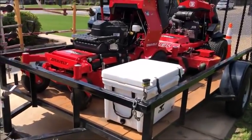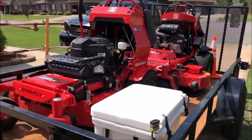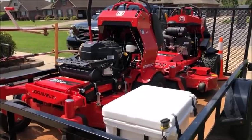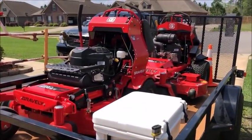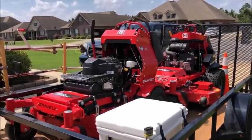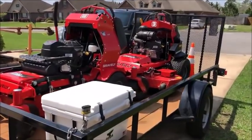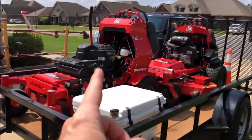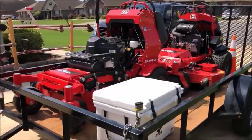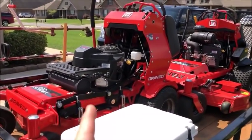Let's jump right into the mowers — that's what everybody loves. We ended up getting three new Gravely mowers, all Pro-Stances. If you've followed my channel, you know I'm a big believer in stand-up mowers if you're servicing residential properties, and that is primarily what I target in my market. We have a 52-inch and a 36-inch. The 36-inch is last year's model — I didn't get this year's model in the 36-inch.